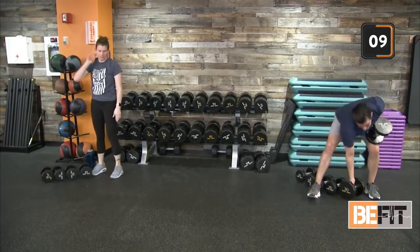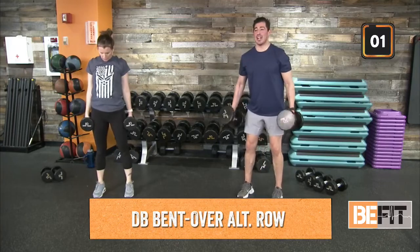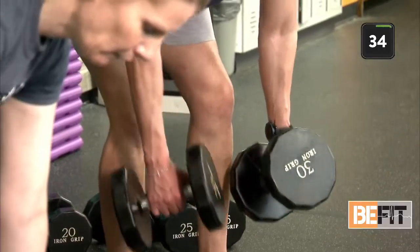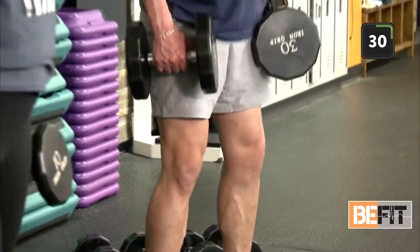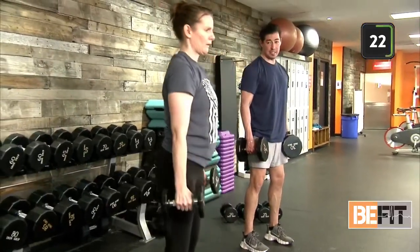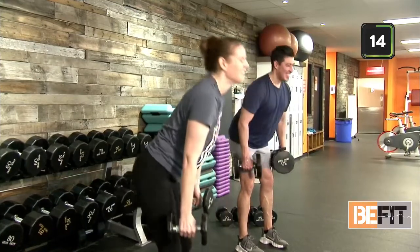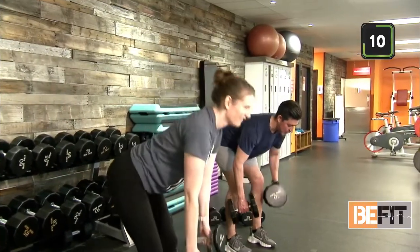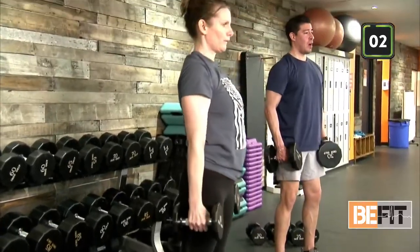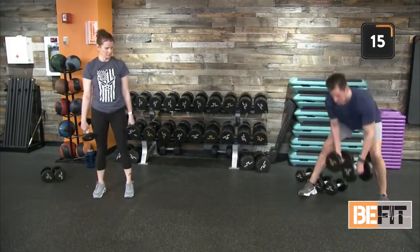Attacking our back with our bent over row back to standing position. You can utilize dumbbells or kettlebells — if you don't have any equipment, make a nice strong fist and accentuate the pull at the very top. Two for one here — lat activation and core activation, glutes and hamstrings engaged in that hinge position. Row one and two. Pull those dumbbells towards our pocket. Slowing down our pace lets us really read our body and hone in on where our weakest link may be. Recover.